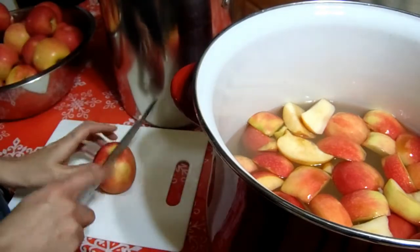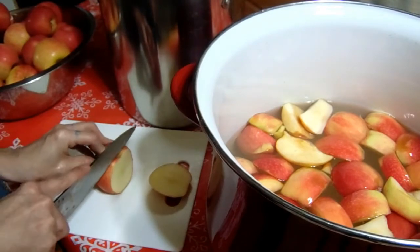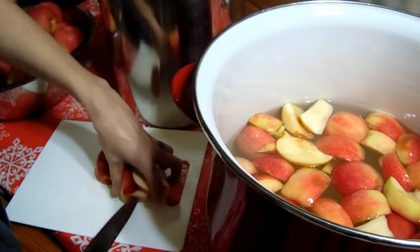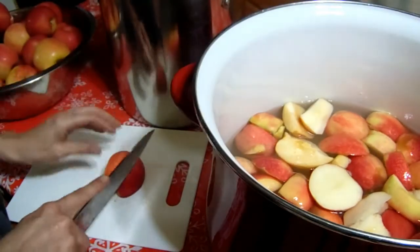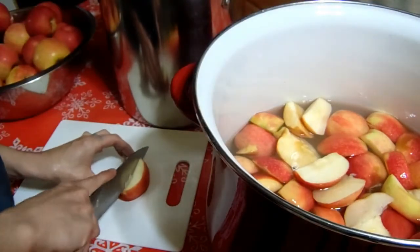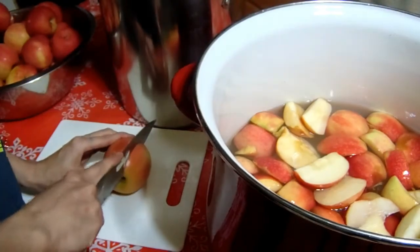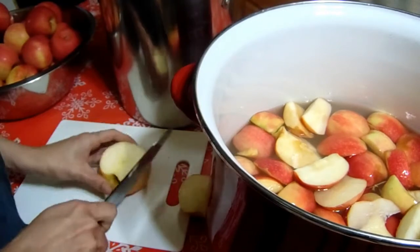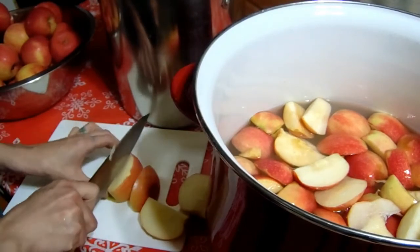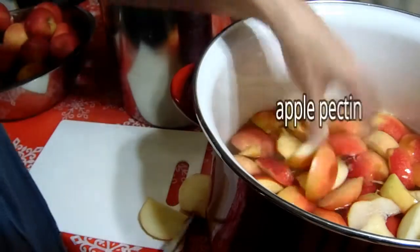Hello everyone, welcome back to my kitchen. Today I am making apple pectin out of fresh apples. I got these at my local farmers co-op and these are technically what would be considered deer apples, which are really hard and tough. That's okay, we're not trying to make apple pies or apple tarts — we're making apple pectin.